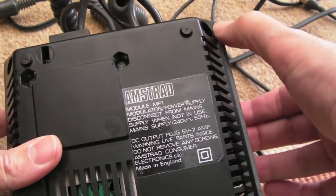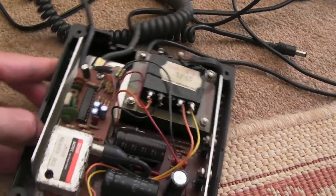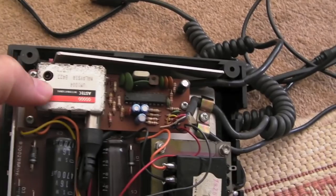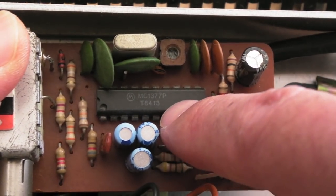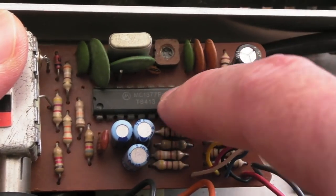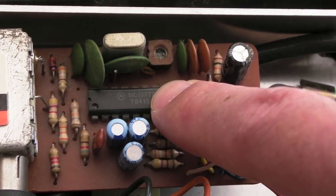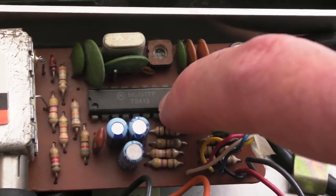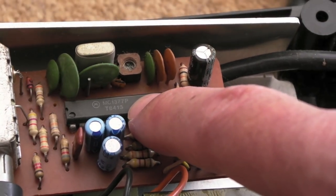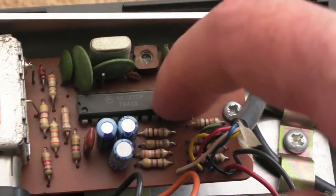I've already removed the four screws in the corners, but I've not taken the lid off yet. If we just lift the lid off — yeah, straight away you can see the modulator unit here. I'll zoom in a little bit. It's an MC1377P — that's the same PAL/NTSC encoder chip that you get in many other systems, actually, in the Atari ST and in the Amiga A520 modulators for the Amiga 500s. Those contain an MC1377P, and they're quite a common source of failure on those Amiga modulators. You get a tinge of a certain colour, like a pink or a blue or a green tinge, and it's usually that chip that's faulty.